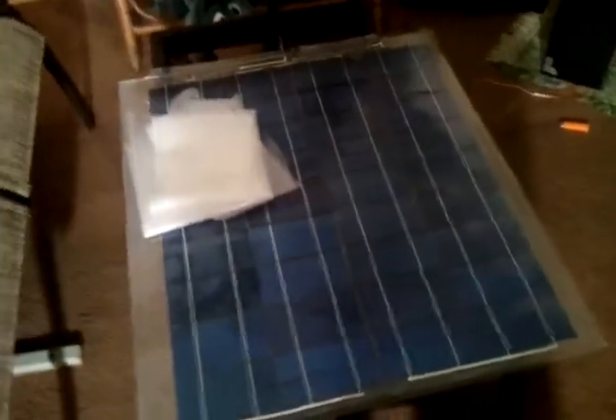Hopefully that'll do it. When I tested this yesterday in the front room with the bright light on, I was getting 17 volts out of it, so I think that should suffice to do what I have to do.